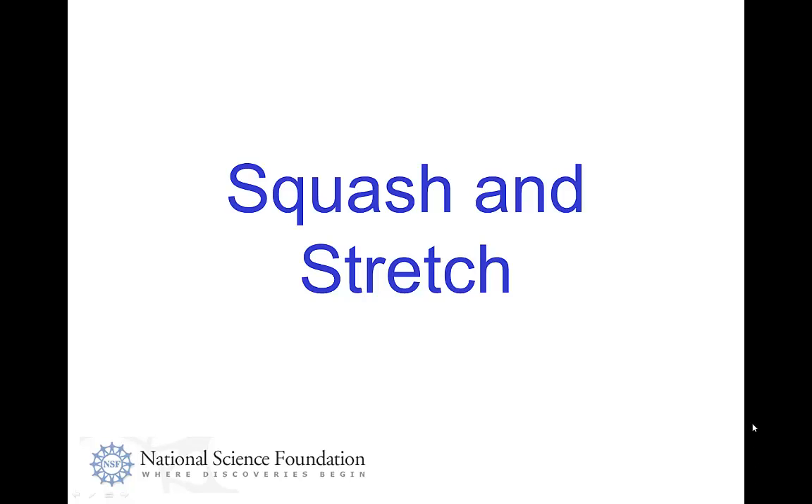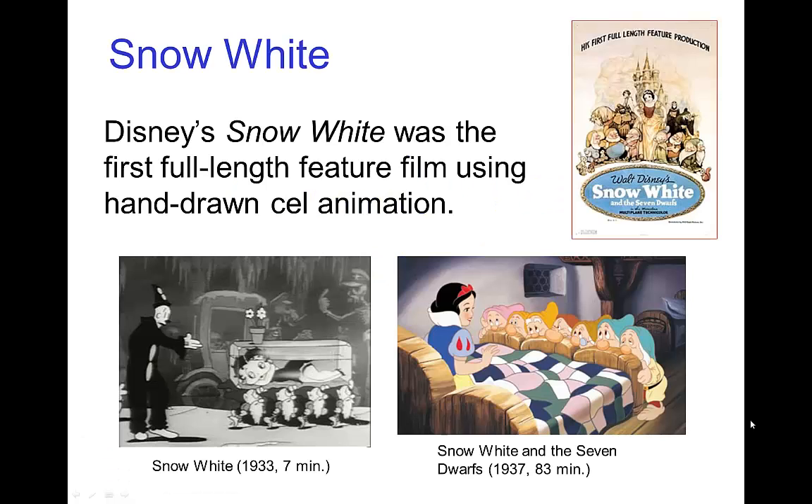Squash and Stretch. In 1937, Disney released his version of Snow White, which was the first full-length feature film using hand-drawn cel animation. It was quite revolutionary. To see how that contrasted with previous animation, let's compare Betty Boop's Snow White from 1933 with Disney's Snow White.